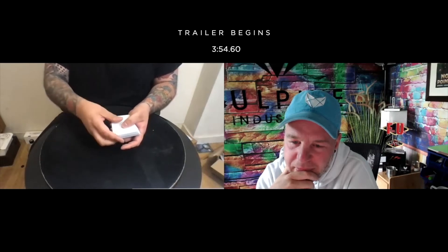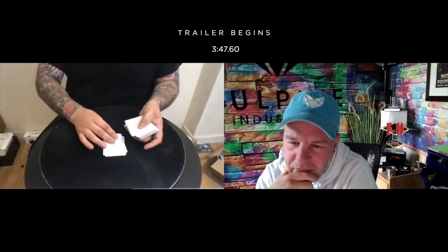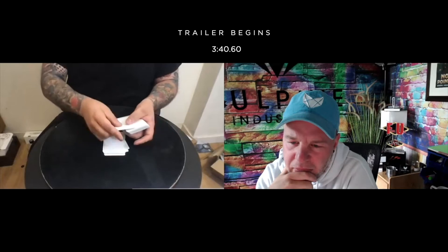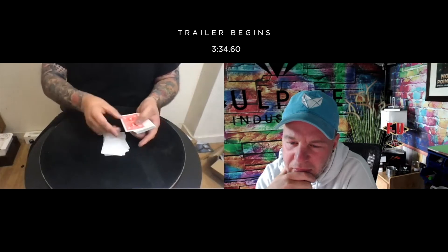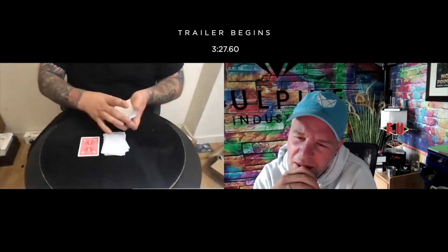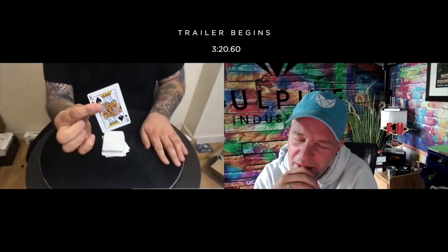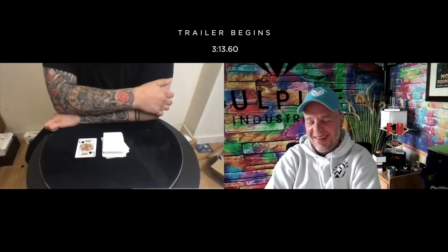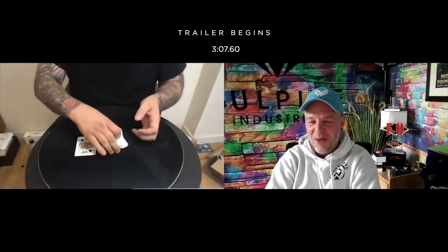Counting out loud: 1, 2, 3, 4, 5, 6, 7, 8, 9, 10, 11, 12, 13, 14, 15, 16, 17, 18 — these are genuinely blank, all examinable. There is one card and one card only that's printed, in the 19th position: the King of Spades.